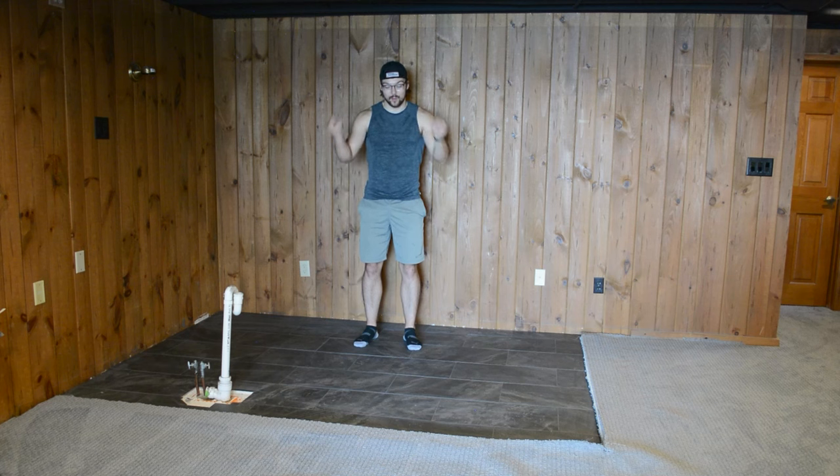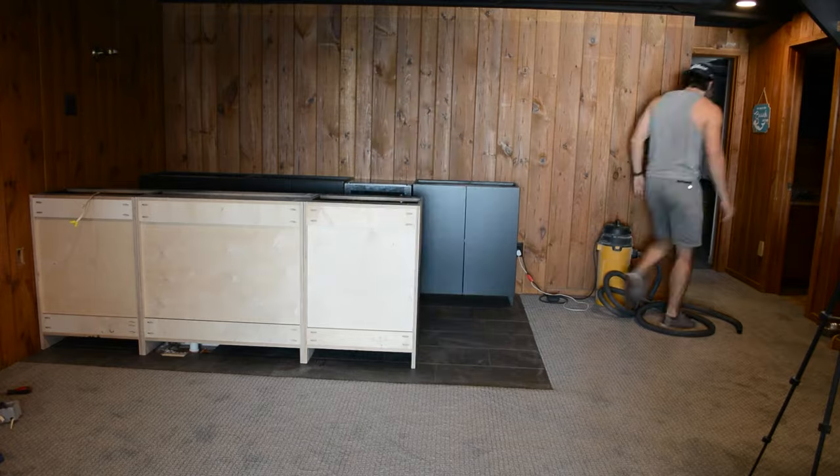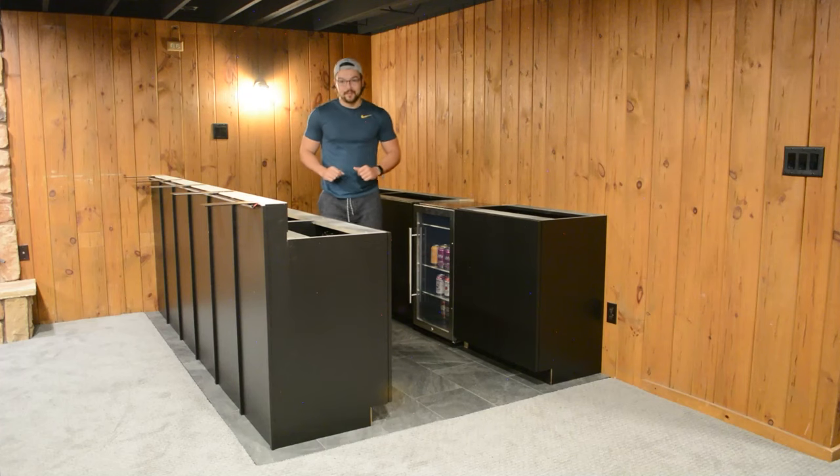Hey there! In today's episode, I'm going to show you how it went from this to this. Stay tuned to see how I did it. To catch everyone up to speed, last week we installed all of the base cabinets that I built and painted myself, and then we installed this pony wall to support the new bar top. Now all we need is some countertops.